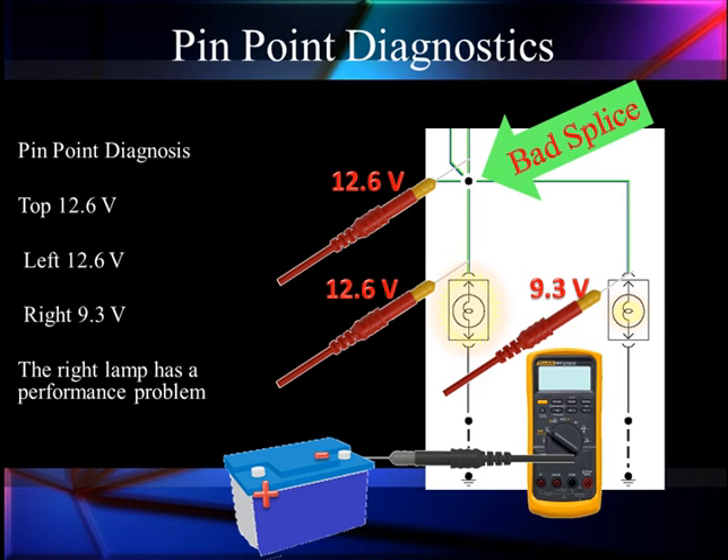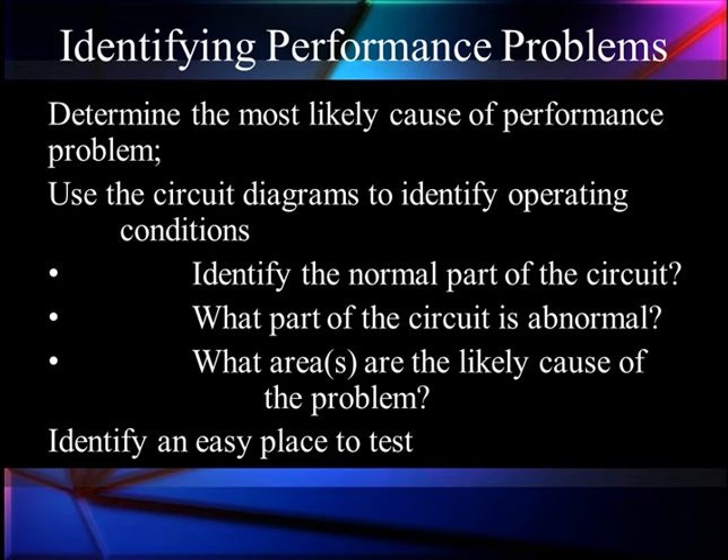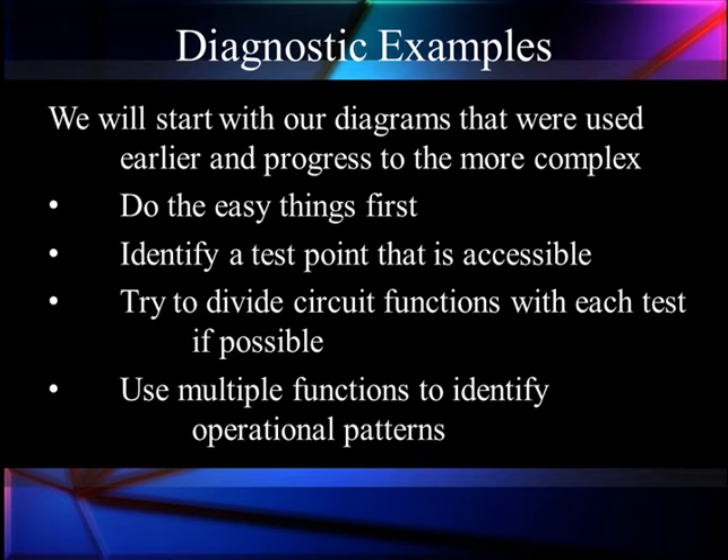In this particular case, this is showing a problem caused by a bad splice. Rather than take a bunch of measurements, let's analyze the circuitry to help identify what part of the circuit is normal. If we can identify performance problems, we can determine the most likely cause. We're going to use circuit diagrams to identify operating conditions, identify the part of the circuit that's normal and abnormal, determine likely causes, and identify an easy place to test.